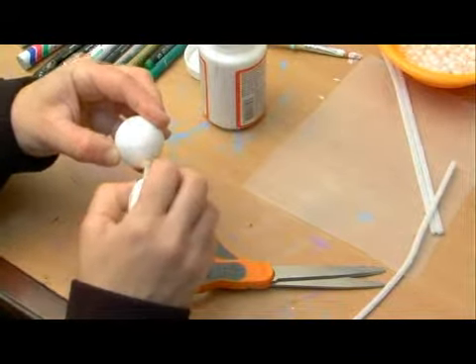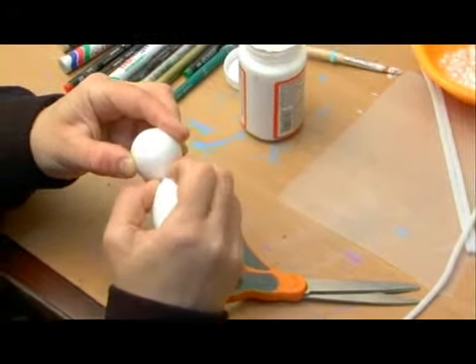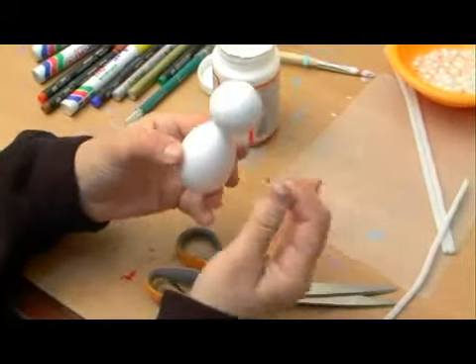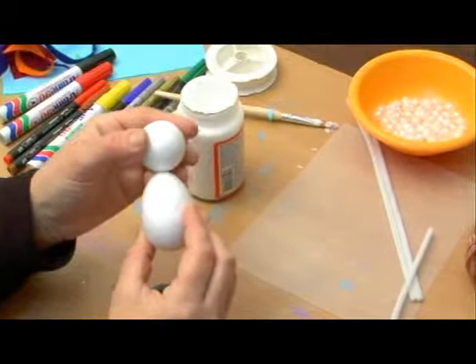Then we put some glue on the other end of the pipe cleaner, put it into the second styrofoam ball, and squeeze them together so that they're touching — and then we have our shape of the body.